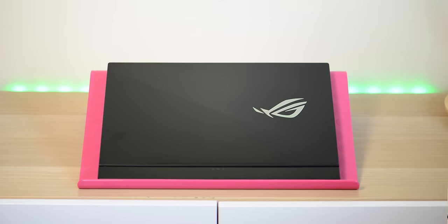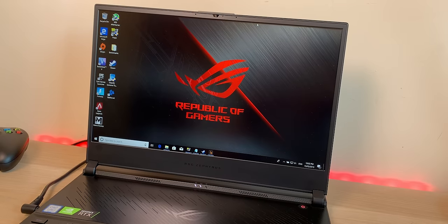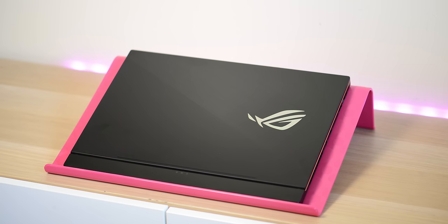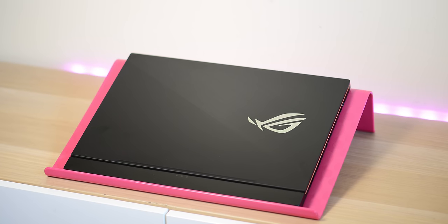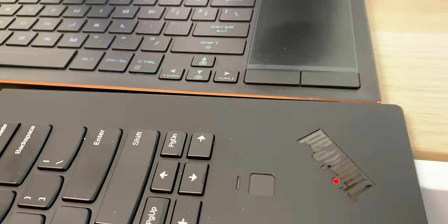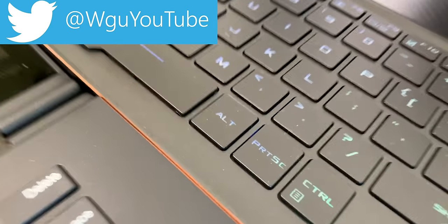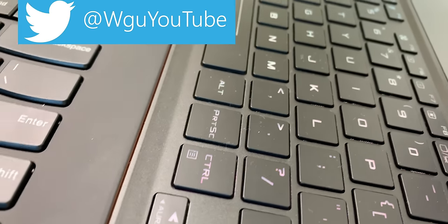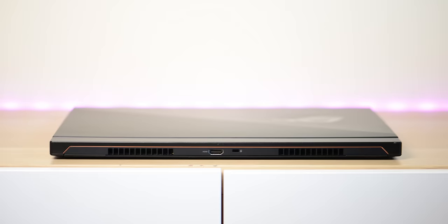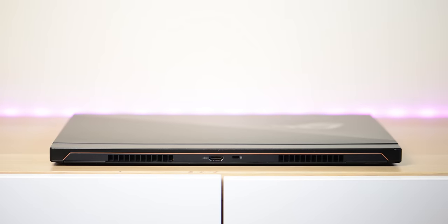You are looking at the RTX version of the Zephyrus ROG GX531GW, and this is a serious piece of kit. Look how thin this is — it's actually thinner than an ultrabook. The ultrabook is thicker than this Zephyrus. This is a 15-inch gaming laptop that's only 15mm thin.